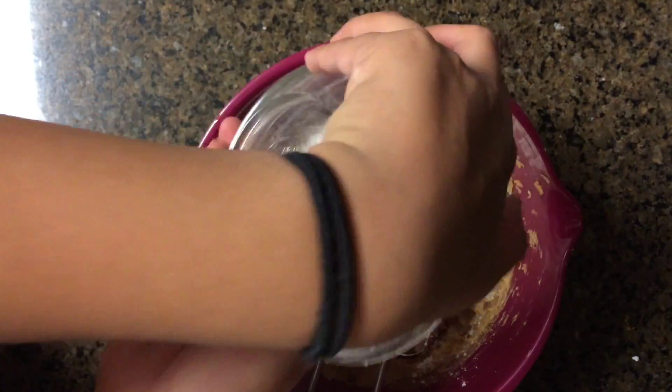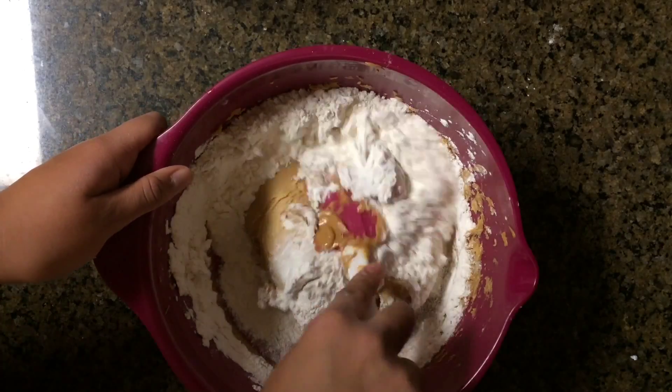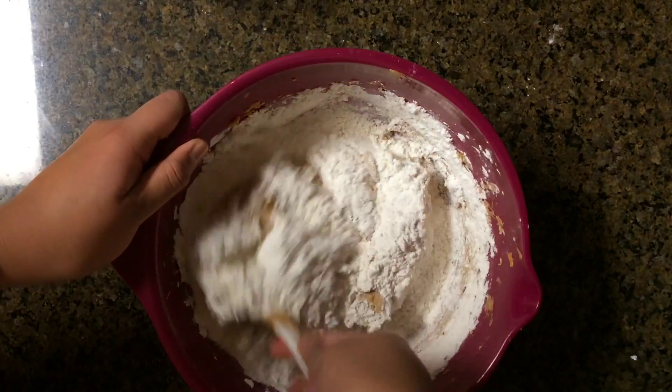Now we're going to add in our dry ingredients. You can add this all at once, or if you want to do it with your beater still running you can add it in thirds. Since I added it all at once, I just mixed it with my spatula.